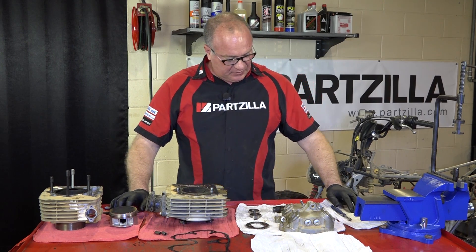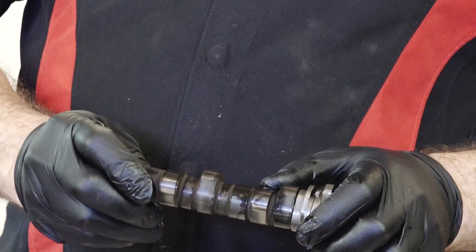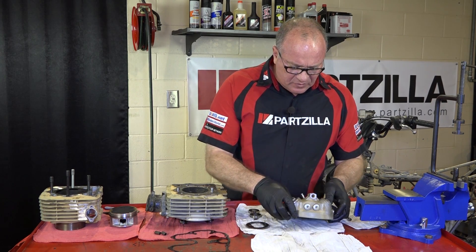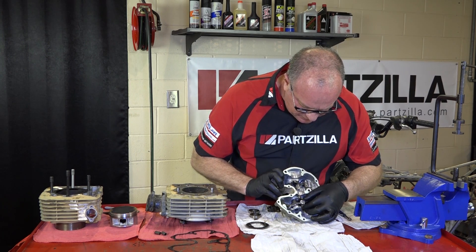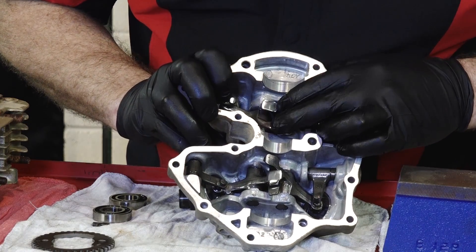We're going to start by taking a look at our camshaft, looking at the lobes, making sure there's no scoring marks. All of that really looks good. Go ahead and look at our main cover, see if there's any scores inside here, any sloppiness or play in the rocker arms. All that looks good.